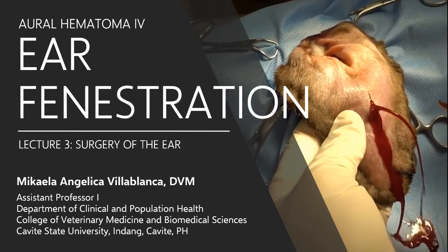Welcome back! Do you still remember the three therapeutic goals in addressing aural hematoma? The first one is to remove the hematoma contents. The second one is to oppose the detached cartilage and skin, and that apposition must be maintained. And the last one is to prevent recurrence.